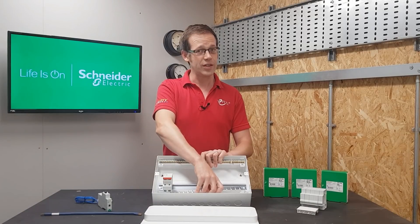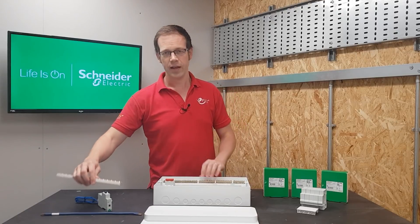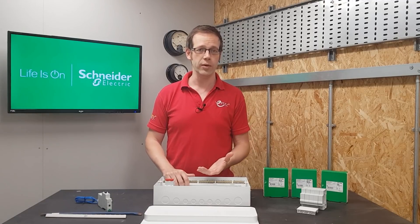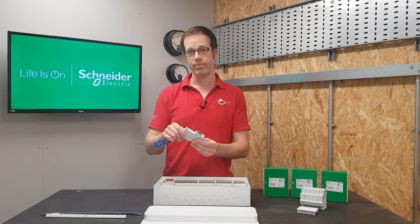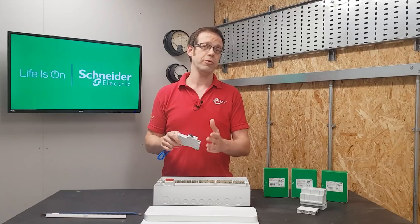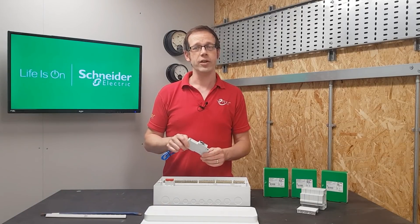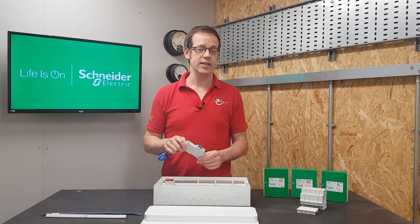So that's one feature that adds to the flexibility of this consumer unit, but what about the devices that go in here? There's a bit of a debate raging at the moment as to whether dual RCD boards are compliant or if all consumer units should just contain RCBOs for the circuits that require RCD protection. We've made a comprehensive answer to this in a free accredited CPD module on circuit protection made in association with Schneider, so click the link below to find out if split load boards are still compliant with BS 7671.